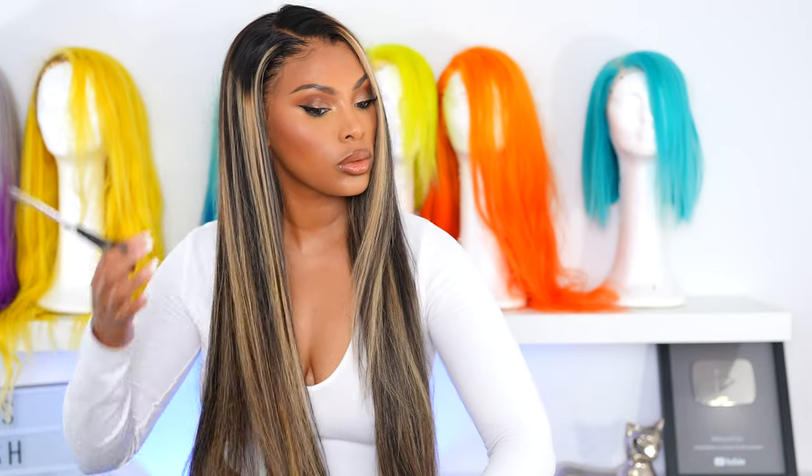I went ahead and did a side part. Now I'm trimming the ends because they were looking a little ratty. Here's how the hair looks in the side part — I just want you guys to see different styles. And this is how it looks in the center. This is a 13 by 4 wig so you can definitely do a half up half down. I like the fact that there's also a lot of parting room at the sides — a lot of 13 by 4 wigs don't really have that.